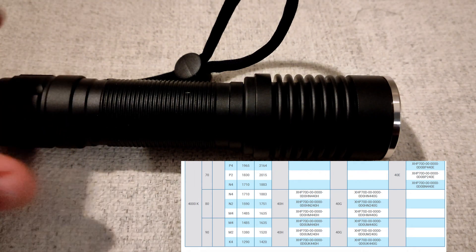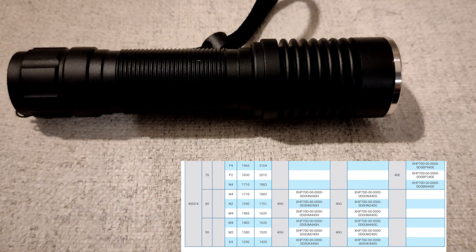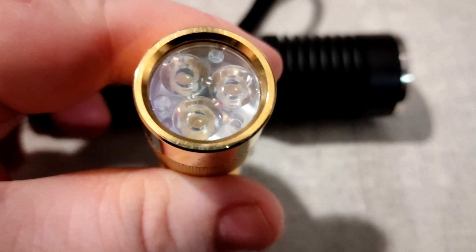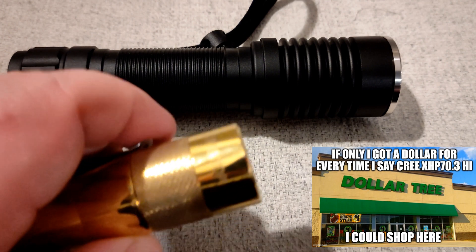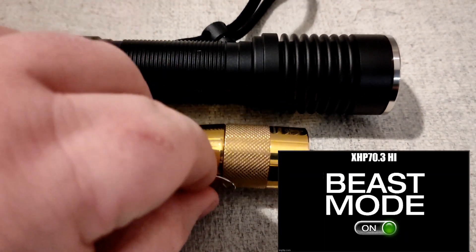I thought we would compare this LED — the XHP 70.3 HI — to the Nichia 219CT in a triple, because they're at almost the same output. This does output 1000 lumens more — that XHP 70.3 is a beast.